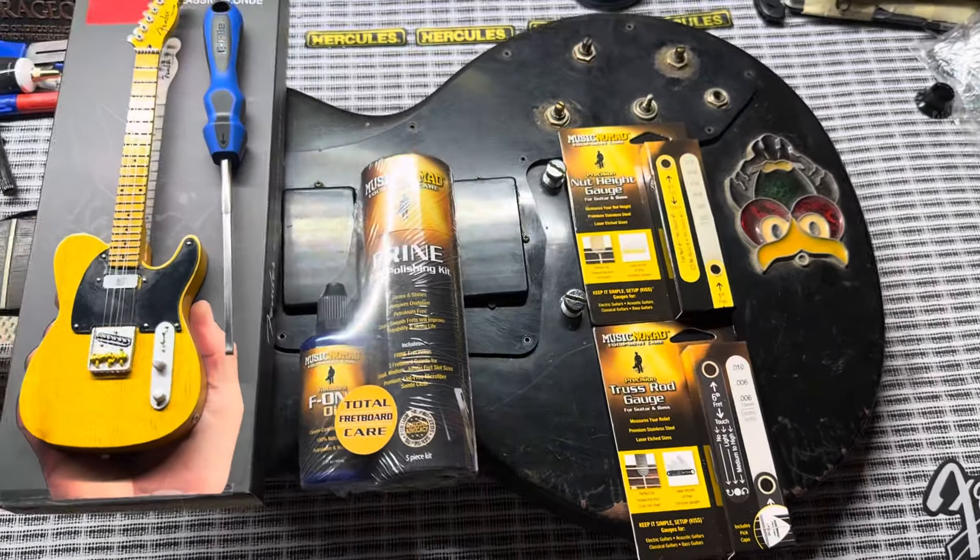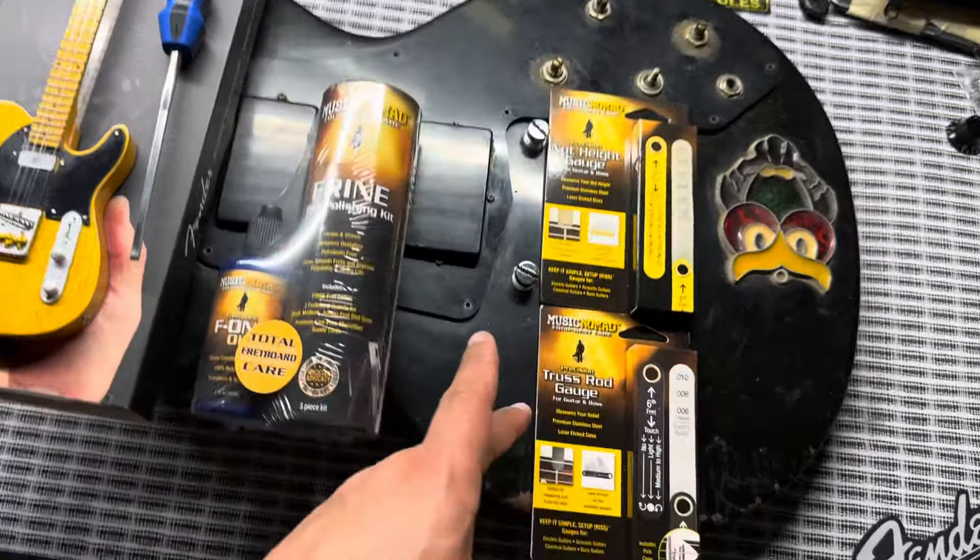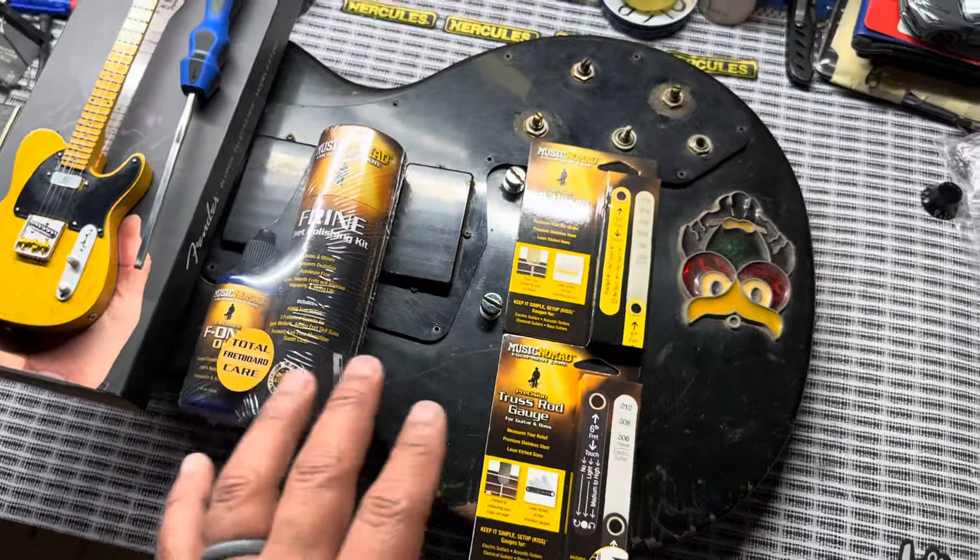Hey everybody, welcome back to Holy Roller Guitars. I want to share with y'all a few more birthday gifts that I got — some that I purchased for myself, some that I got from family.